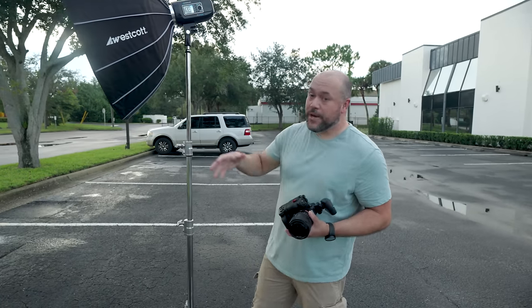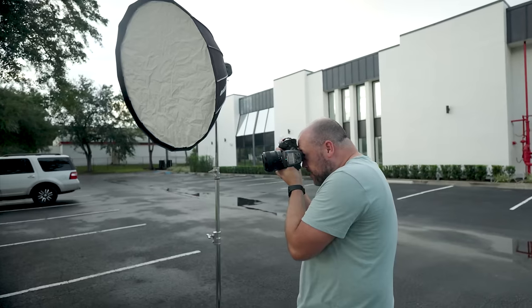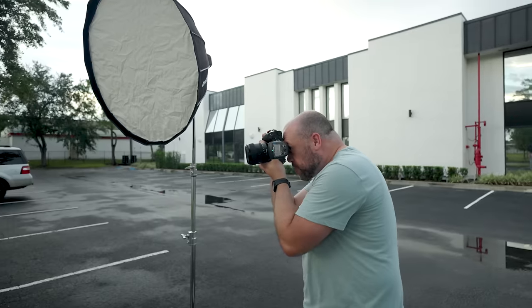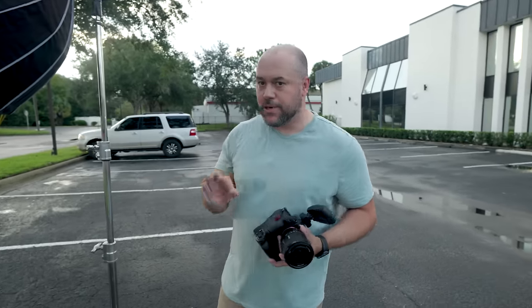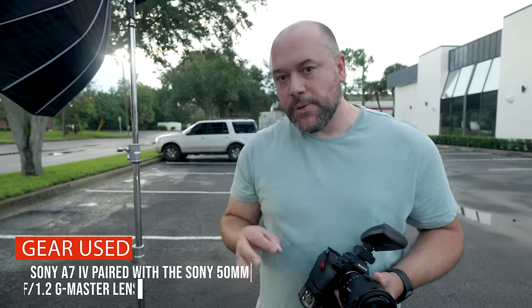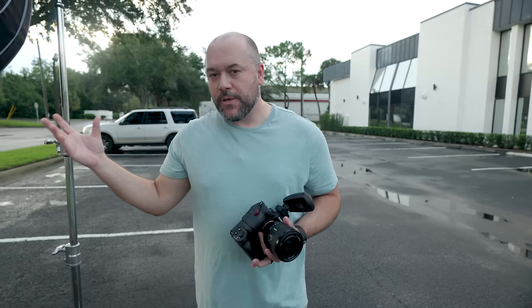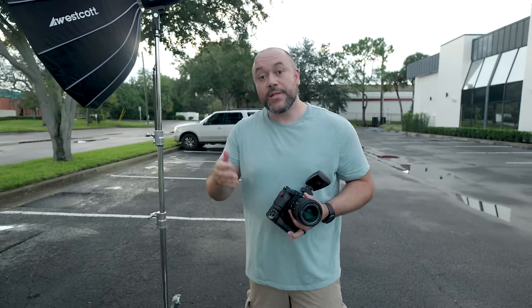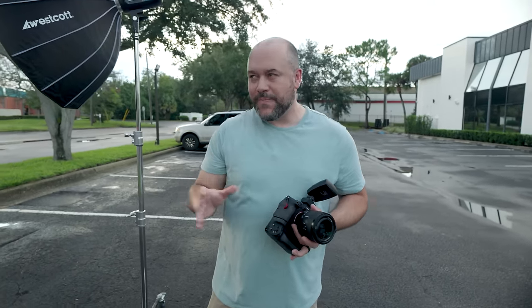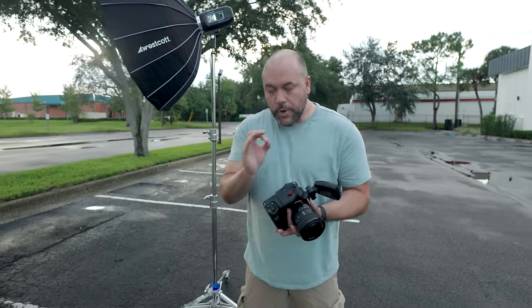The lights we're going to be using for this are very simple. I've got the Westcott FJ400 going through the Westcott Manny Ortiz Beauty Dish Switch — a great modifier, especially for shooting on location. One simple light to light all of these shots. I have a 50mm f1.2 lens and I want to shoot wide open at f1.2, but I also want to pair it up with a flash. So there are some challenges with that, and we're going to show what those challenges are. Forgive the cars in the background — we are in a parking lot.